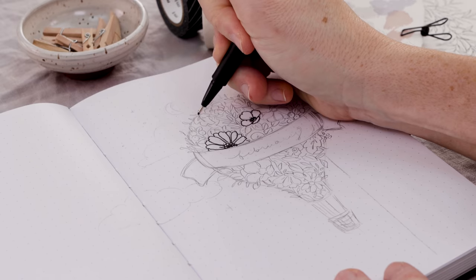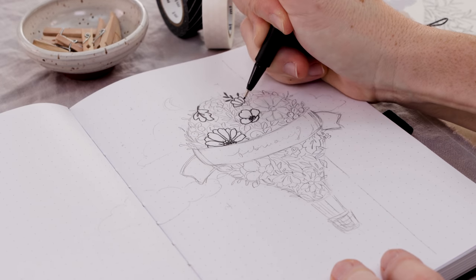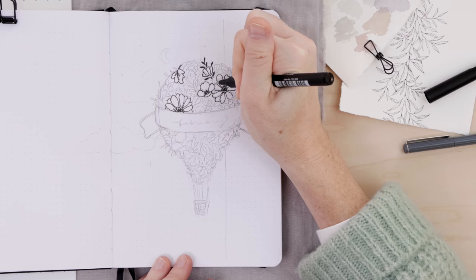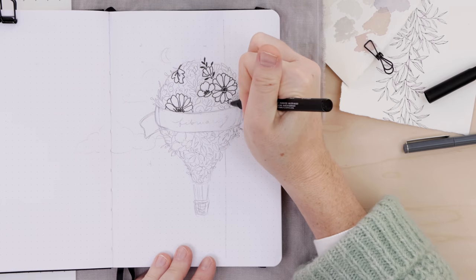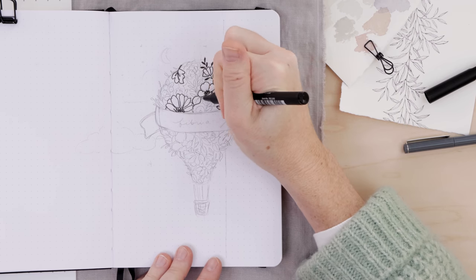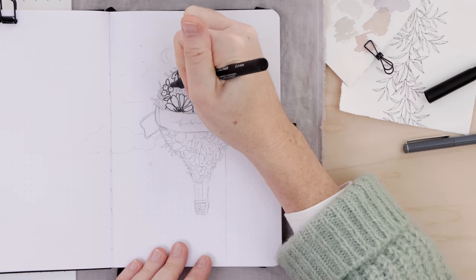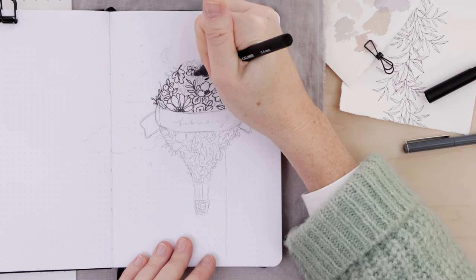Once you're happy with it, you're going to go over everything in pen. I am using the 0.4 fine liner from Molotow, and I really like the way that line has a nice width and thickness to it. On the edges of the balloon, you do want to go over them ever so slightly — if you stick to that line very religiously, it can look a little dead. You want the leaves peeking over the edge of the balloon so that it looks lively and botanical and organic.